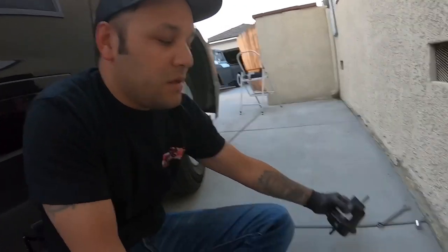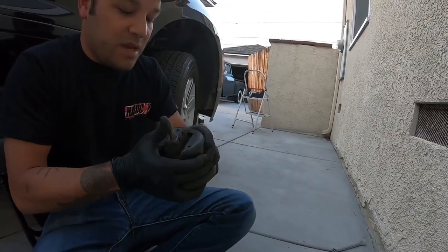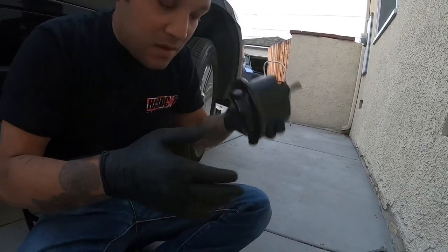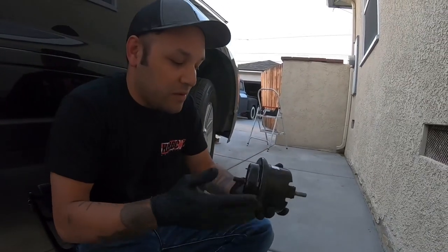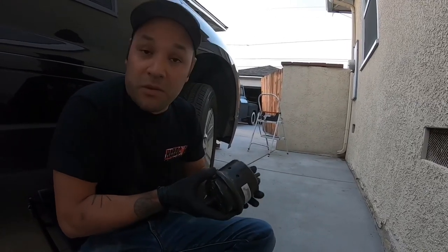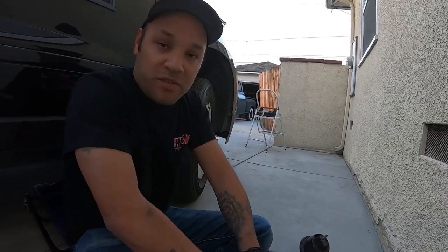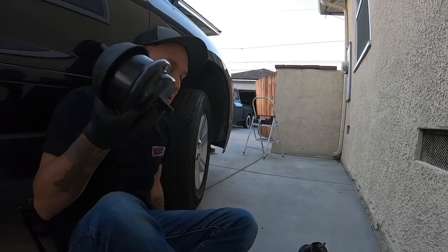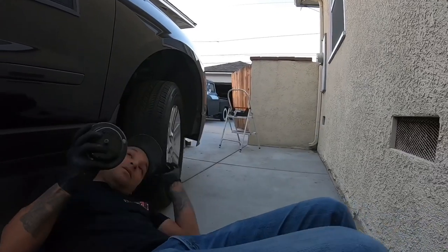Now I have to get the new one in, but this one's not as bad as the front - it's got a little bit of play but nowhere near as bad, and there's no fluid leaking. It's good to replace them both anyway so they'll wear evenly - that's how I'm doing it at least. Replace a bad one if you want, but I'd rather replace them both personally. All right, time to work this one in - this is gonna be a pain.